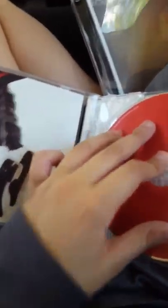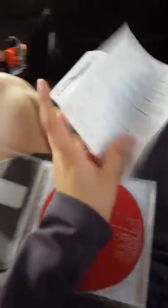We have Number Ones. I have to do that one too. Here's Number Ones. There's the back. There it is.